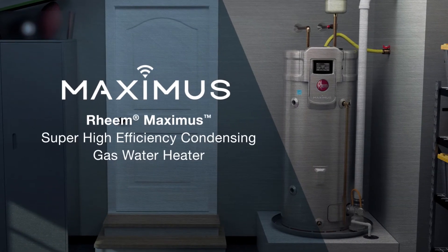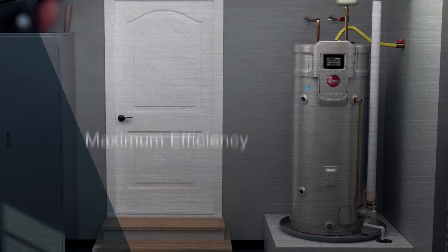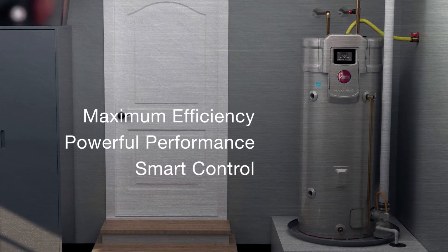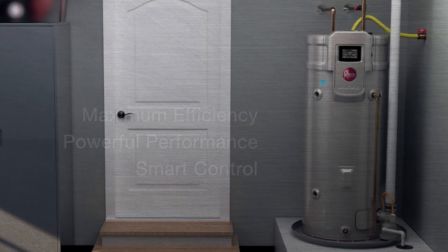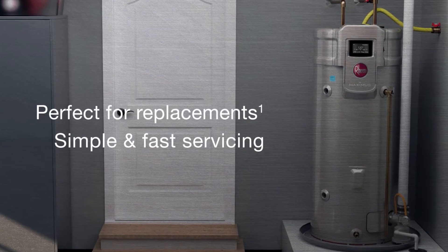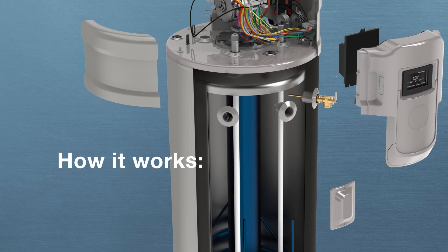Introducing the new Rheem Maximus Super High Efficiency Condensing Gas Water Heater. Maximus delivers more hot water and provides the super high efficiency homeowners want. It also shines in replacement and offers easy servicing. And how it works is just another reason it's so impressive.